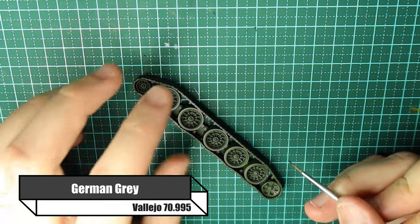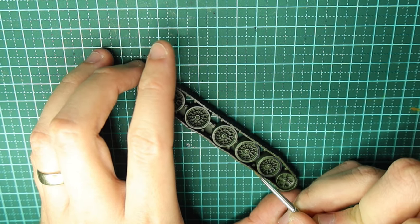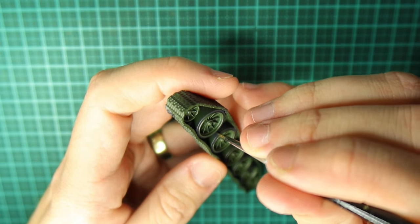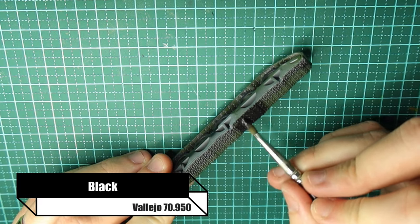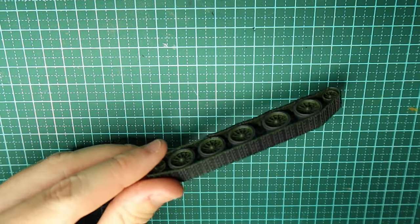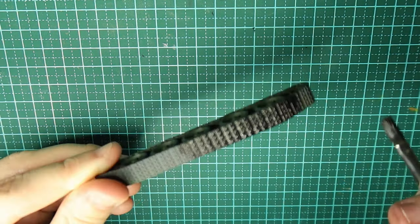Now these wheels need some German Grey added onto them just so you can see there's some rubber there. Any sort of rubber colour will work nicely — Tamiya do a rubber colour, I think it's literally just called Rubber, but German Grey works really well for that too. Just make sure you're getting everywhere; you can dirty these up, so if you miss a bit it's really not a problem. Then for the tracks I go with black — very straightforward. You can make tracks stand out really easily without having to go too crazy, and just a few paints can get a really good look.